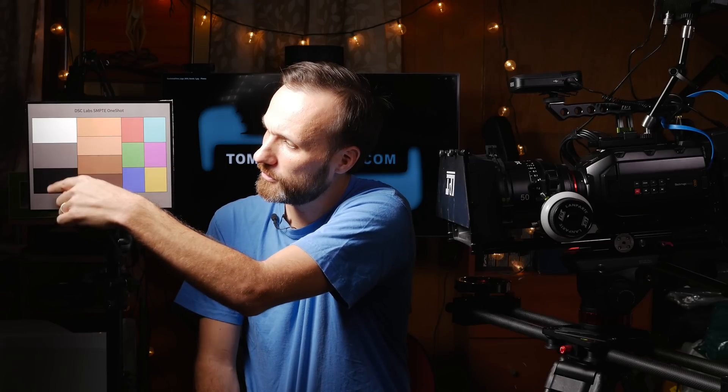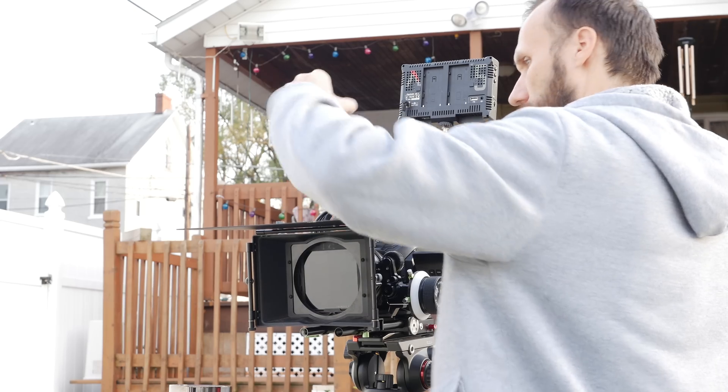For all my tests today I'm going to be using this chart, so you can look at it and see what's happening with the colors. Here on the left side you're going to have 90% white, then 60% gray and 4% black. You'll especially see in those how the color changes when we're introducing different filters. In the middle you have different skin tone colors and then other primary colors, so you can see what happens with all of those as I'm changing the filters.